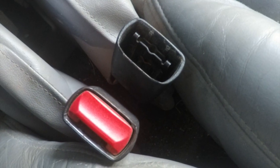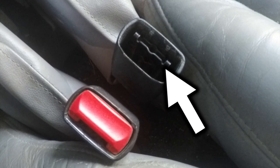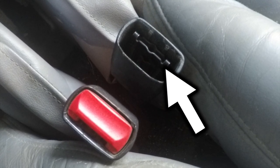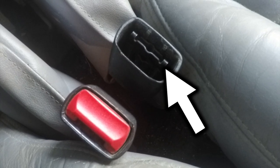And if we take a closer look, we can see that the actual latch release mechanism has broken out of this seat belt.